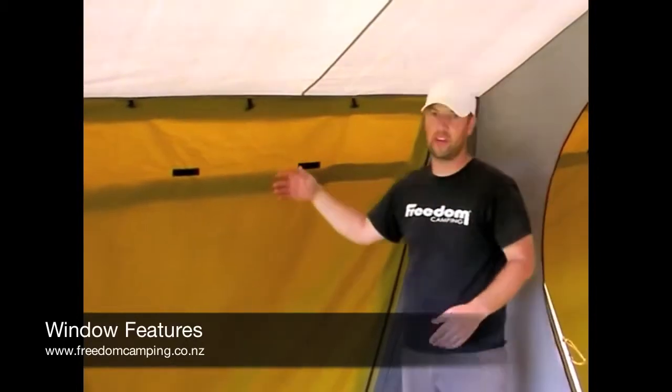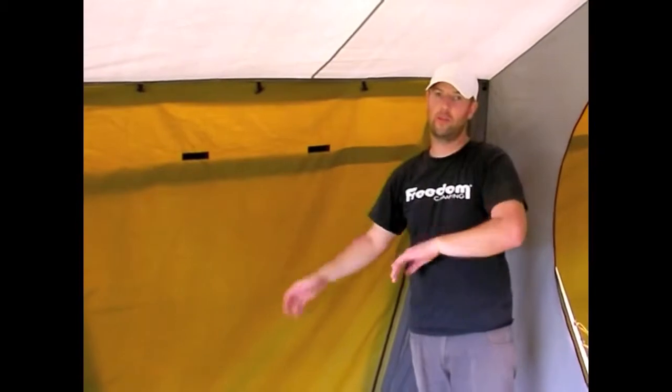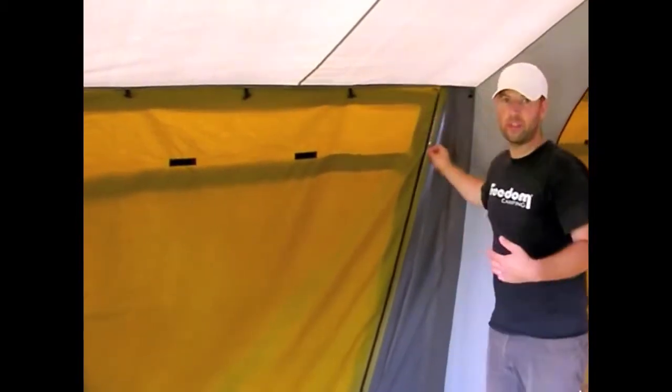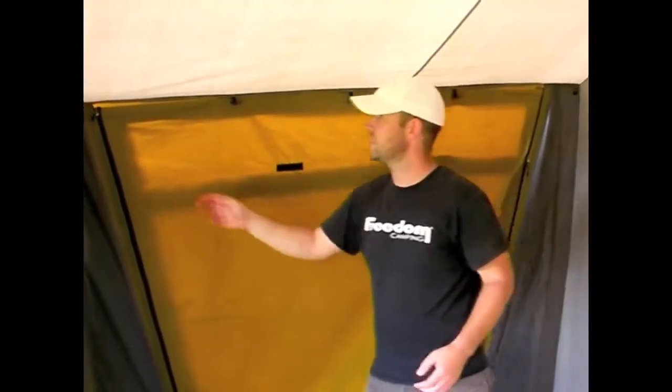The windows on our canvas tents have some great features. The first and most important feature is the fact that all our windows have an internal window cover instead of an external one like you find in a lot of other tents. This means the window can be opened up from the inside, so in the morning you don't have to run outside your tent to open up the windows.